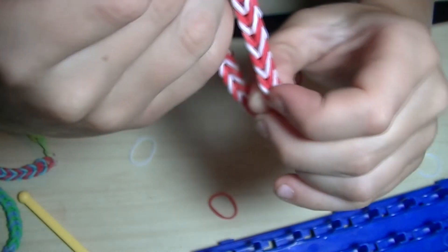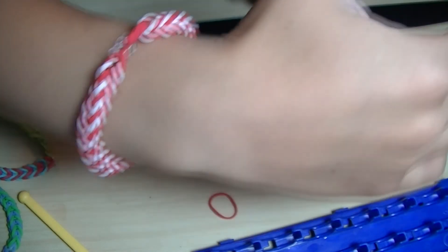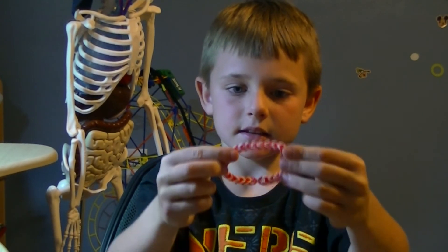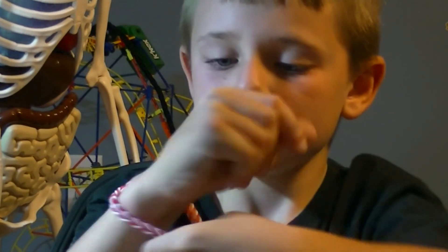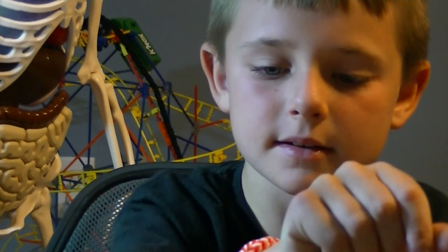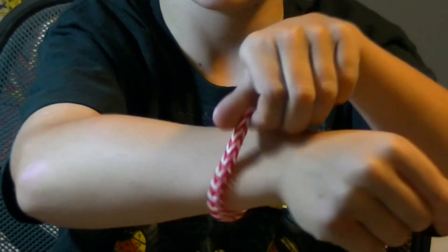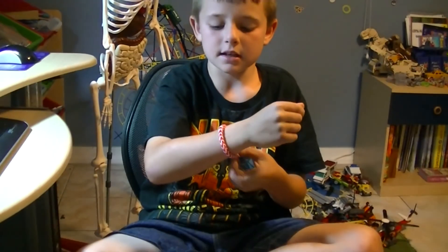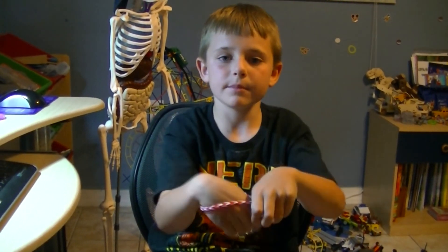See, we made it! Now this is how it looks like when you put it on — this is the bracelet we made and this is how it looks when you put it on. It looks pretty good. So have a nice day, I'm going to show more videos next time — bye bye!